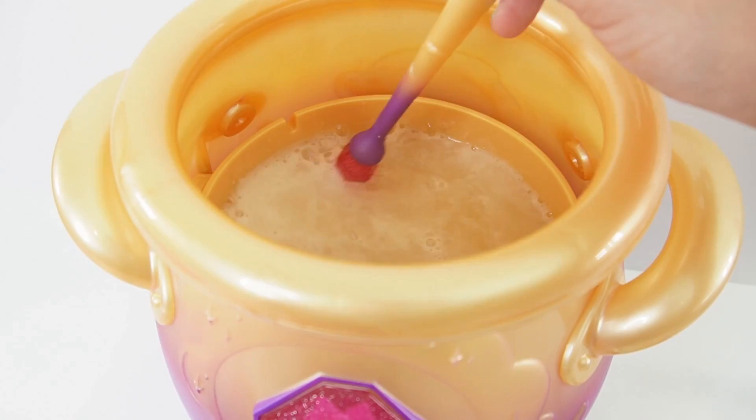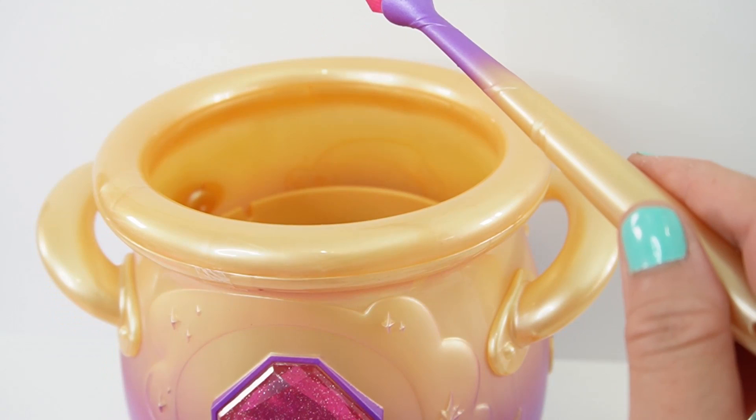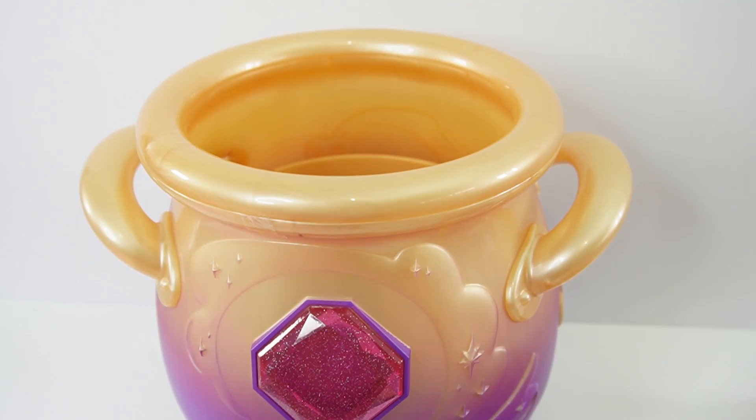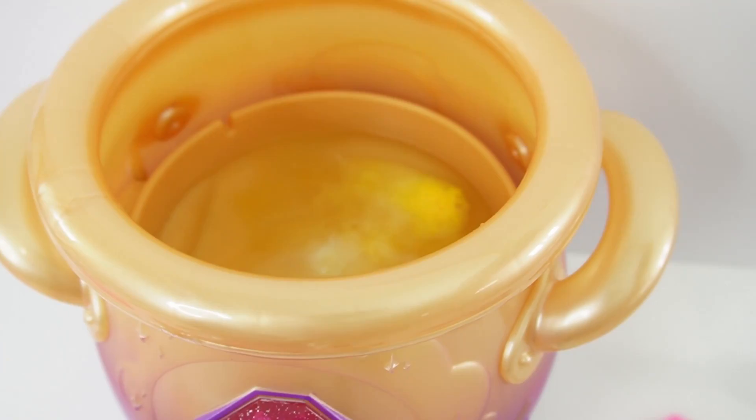I hear the fizzing. And we're going to stir it. Three taps — that means we're done. Tap three times. Super cool. Now it's time for the glimmer stars. Here's our star.